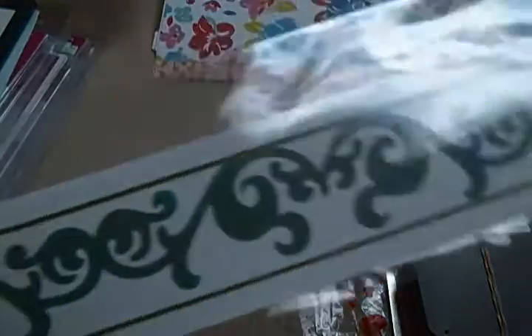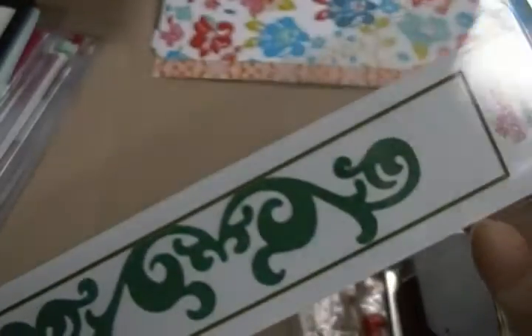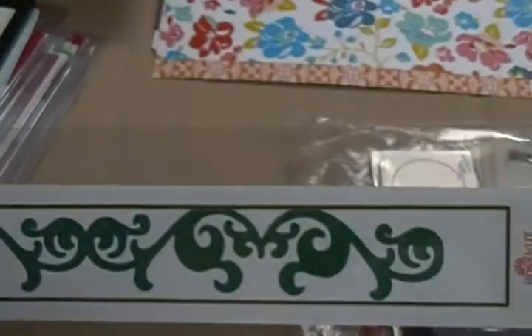This is a Boss Cut border die. Sorry for the glare. I used it one time and I only did it like up to here because I just wanted a portion of it. I know I probably could have done the whole thing and just cut it, but oh well. This one is going to be $4.